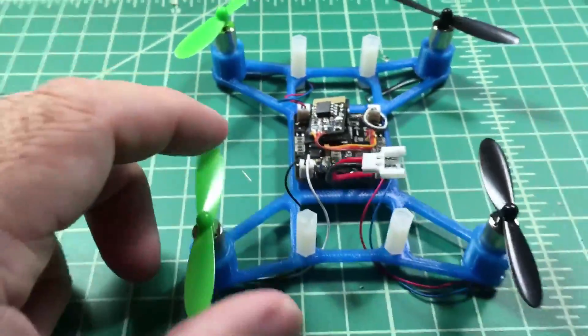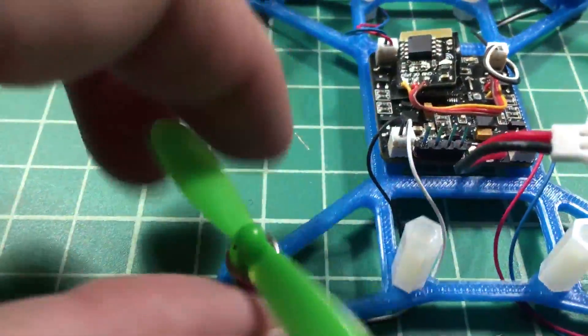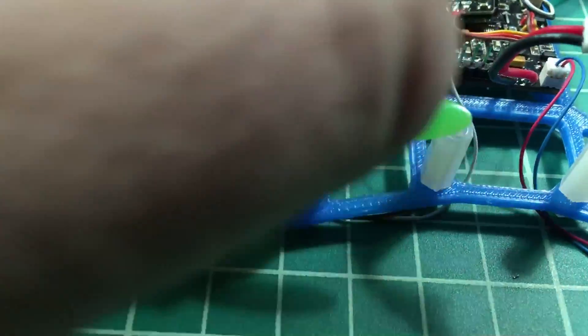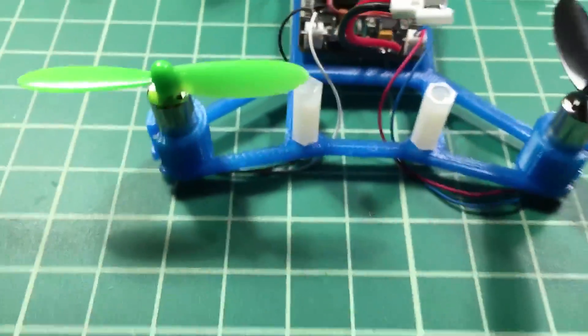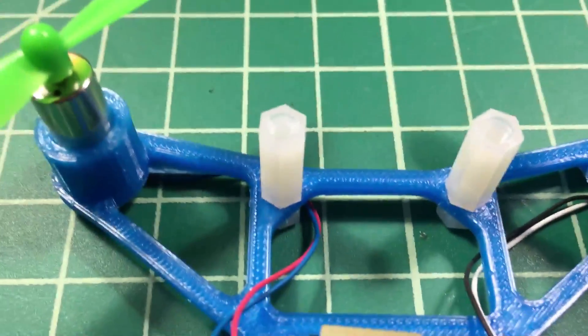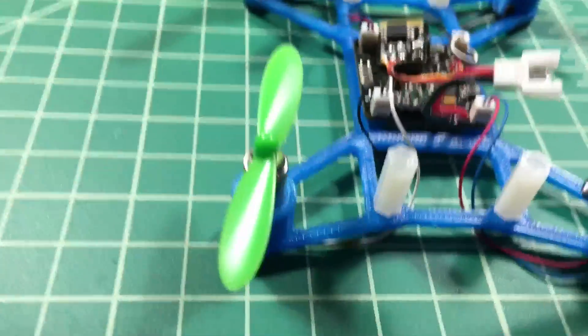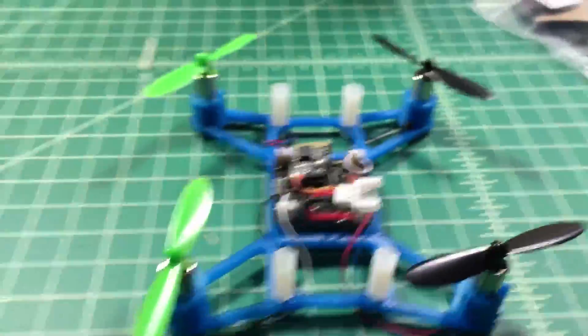Now that I've got everything together, I'll probably clean it up a little bit. As you can see, some of these wires are a little bit long, so I'll probably shorten those and solder them directly. I went ahead and put in some leftover nylon spacers — that gives me a little bit more room if I need it.